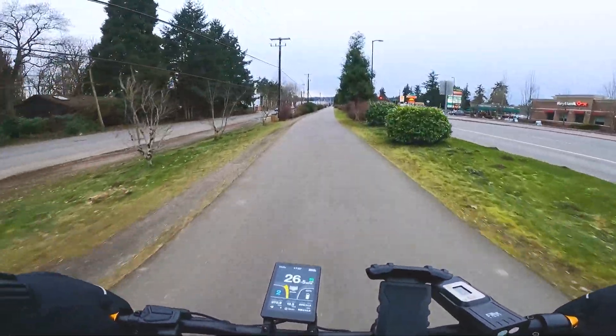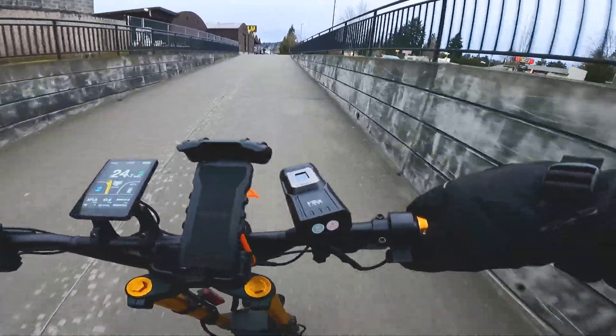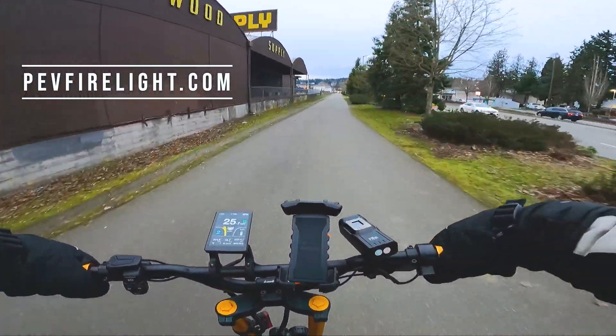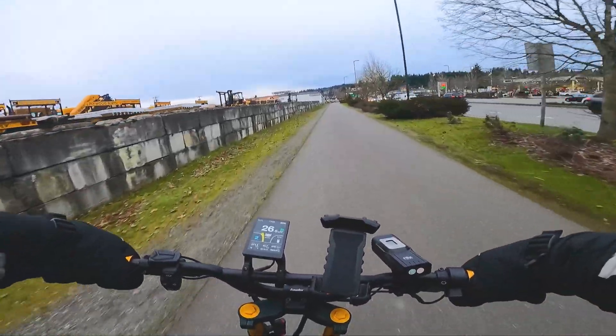I do not have the scooter headlights on because that would use extra battery. I'm just using my PEV firelight on the right. The PEV firelight on the 2,000 lumen setting is just as bright as both of the Wolf King headlights, FYI. Plus it has a wider throw, so I actually enjoy it more.